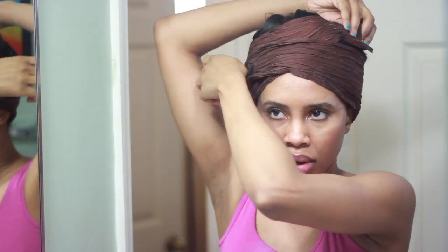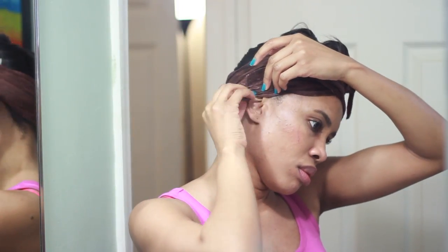So now the last thing I do is I wrap my hair with my silk wrap, and I also take out the silver hair pins because I don't want to sleep with those.